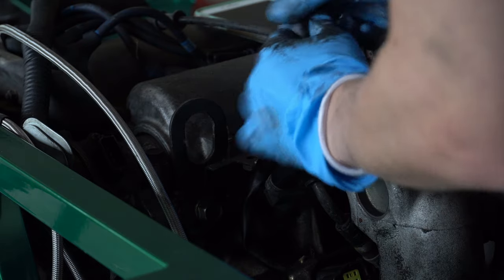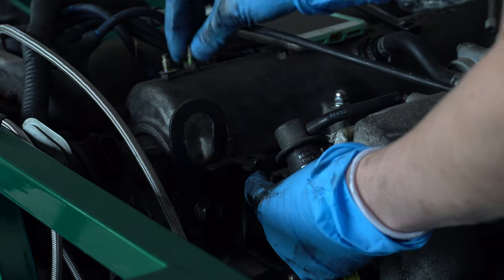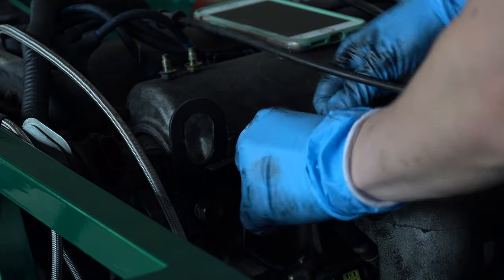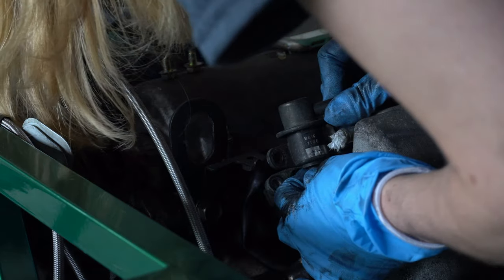With the hose released from the bottom, I can work on the two bolts up top. Once those bolts are removed, it did take a little bit of wiggling, as per usual, to get this out, so just be gentle with it. Remove this, unplug that hose, and once that's free, you can connect that new hose to it.